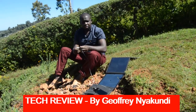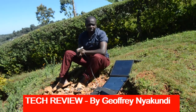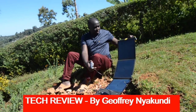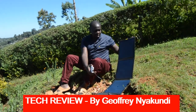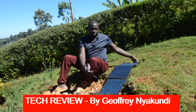Welcome to this show. Today we are continuing with the review of Falcon 40. Falcon 40 is a foldable solar panel, this one which we have reviewed before. But today we are doing a test — the other one was just an unboxing, where we were showing you what is inside that box.